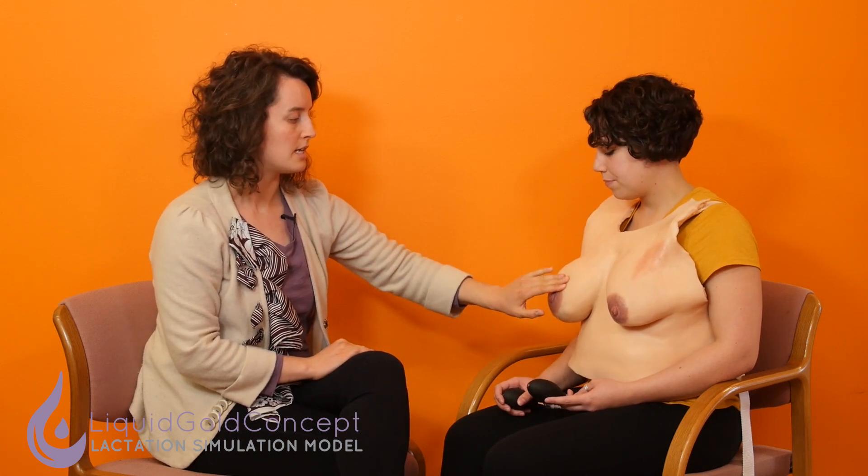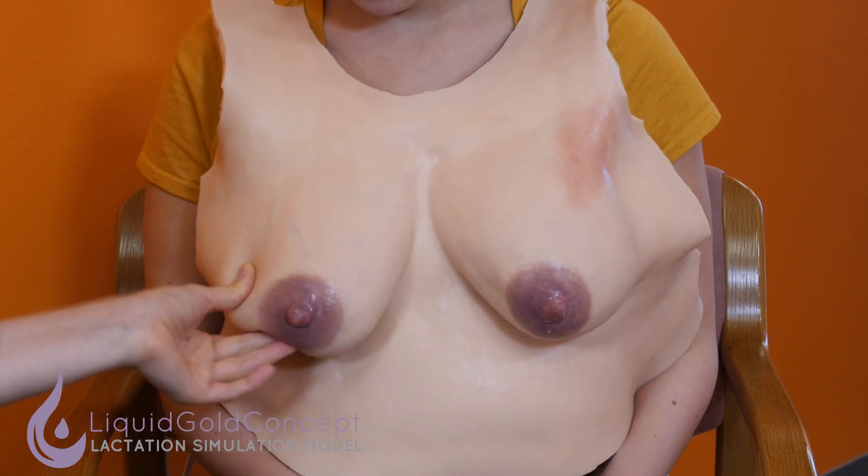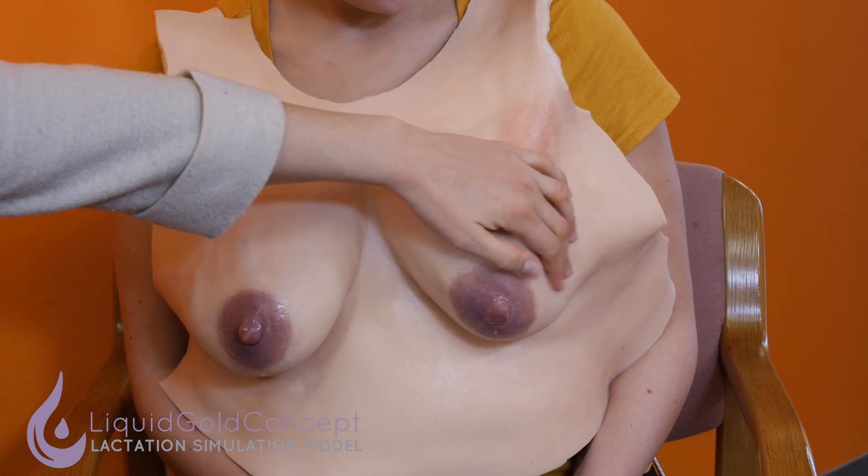All of our LSMs are compatible with electric and manual breast pumps. Inside the LSM you can actually feel some plugged ducts — we have some sub-areolar plugged ducts that you can feel, and then in the tail of Spence we have another plugged duct. This Essential LSM is really ideal for the basics of breastfeeding training, whether you have patients who are ready to deliver, community health workers, beginning nursing students, or medical students, to get them comfortable with the basics of breastfeeding, latch, and hand expression.